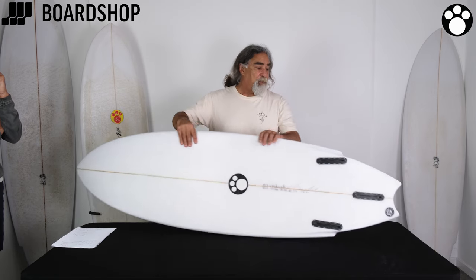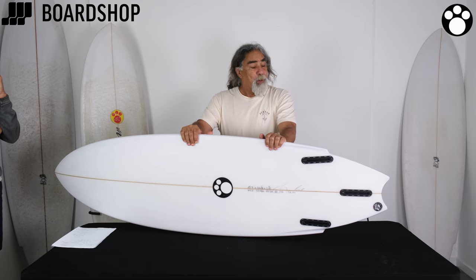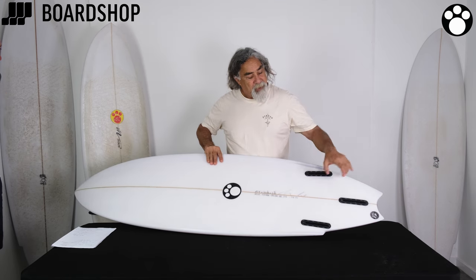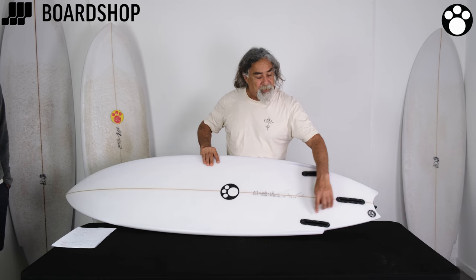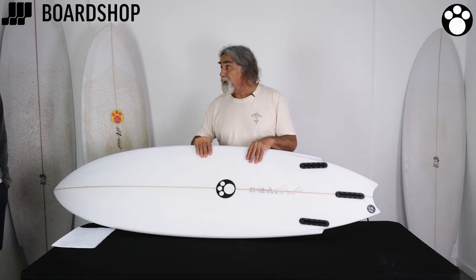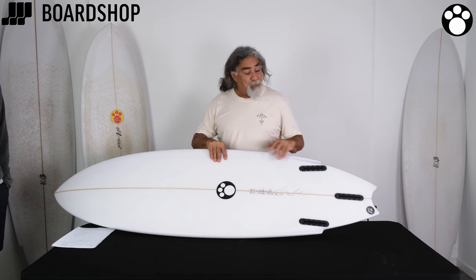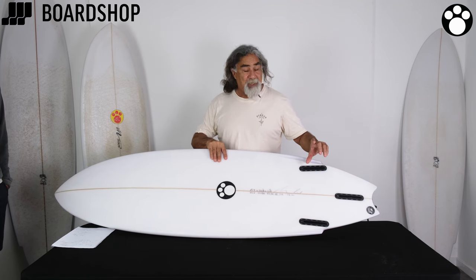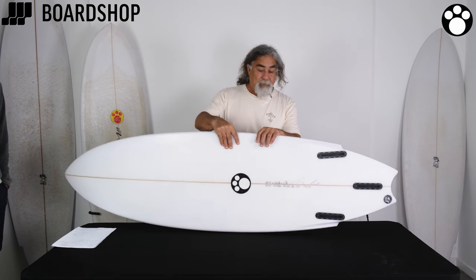So this thing with the swallowtail — this is an all-round board that you can surf as a twin, you can put a little stabiliser there, you can surf it as a thruster. These have been in the water for nearly two years before I released them as a model, and everybody's just amazed how small fins you can use. Less wetted surface area, the faster the board goes.